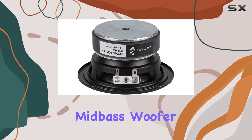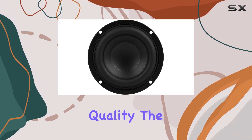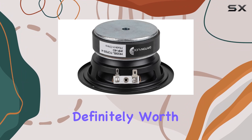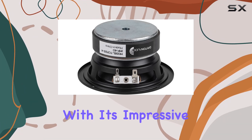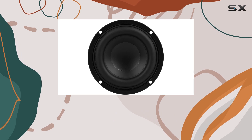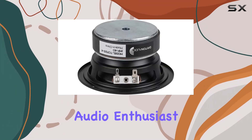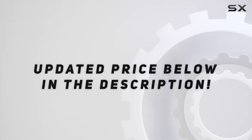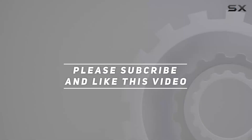In conclusion, if you're in the market for a high-performance mid-bass woofer that doesn't compromise on quality, the Dayton Audio TCP 115-4 is definitely worth considering. With its impressive power handling, low distortion, and sleek design, it's a standout choice for any audio enthusiast. Check out the video description for the updated price, and thank you for watching.